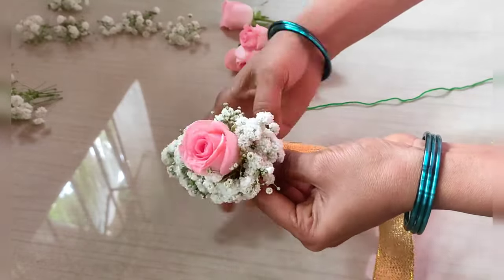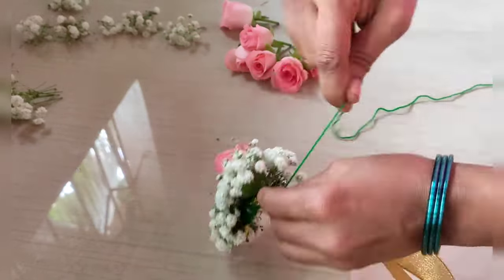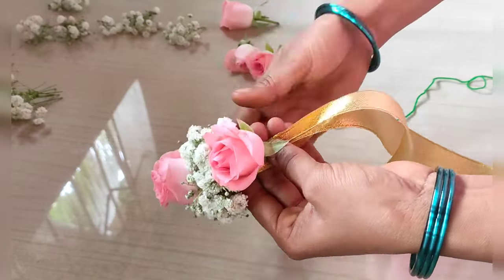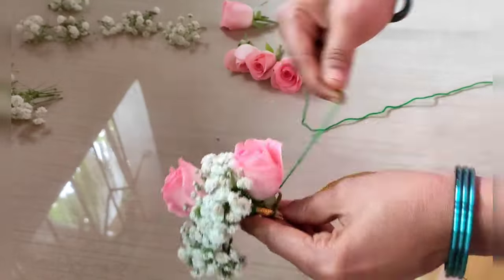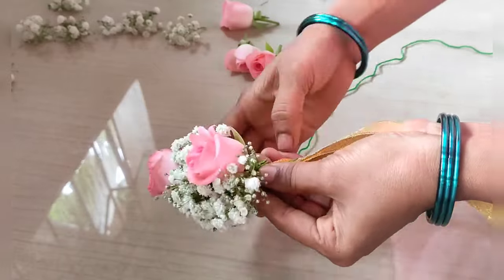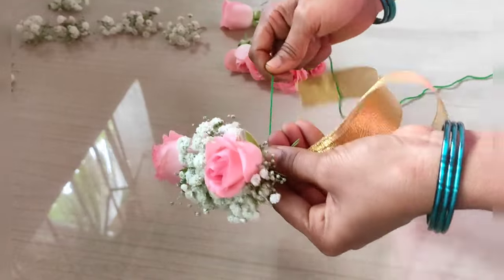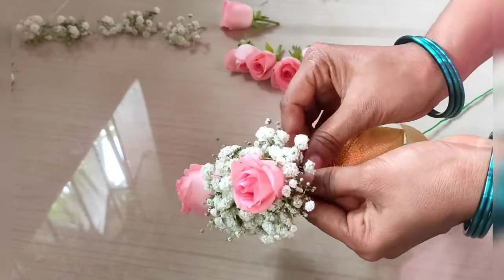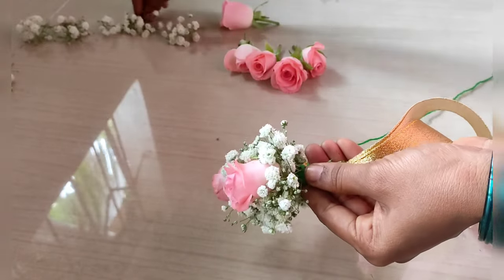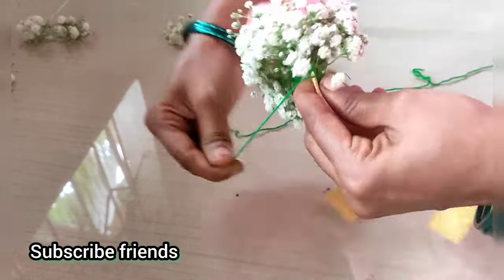It will serve the focal flowers — the center will serve as well. We will save that much for the focal flowers; the focal flowers will not go there, so we will serve the focal flowers. It's easy to see if we arrange the focal flowers.